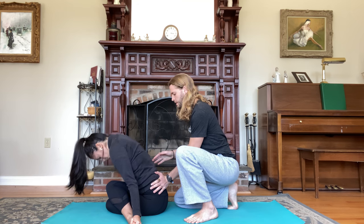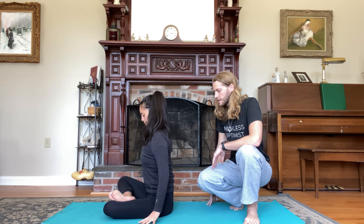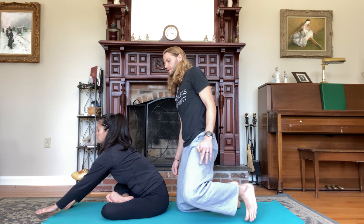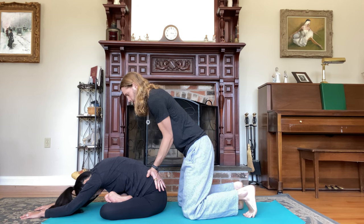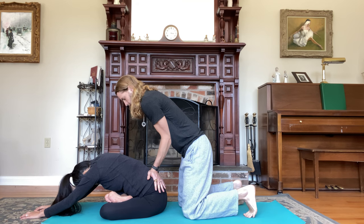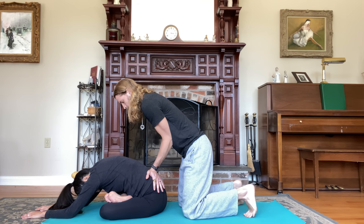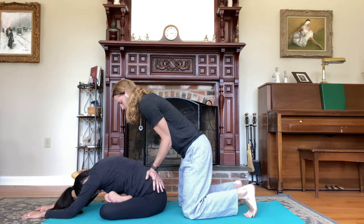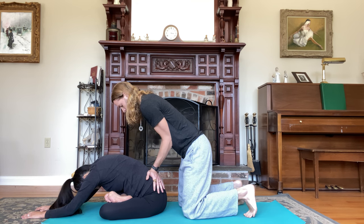Inhale, sit back up. Exhale, slide the right shin on top of the left shin, ankles to knee. Hands by your side, spread the chest. Take a deep breath in, lift. Exhale, walk the hands forward. Hold for five breaths, inhaling and exhaling counts one through five.